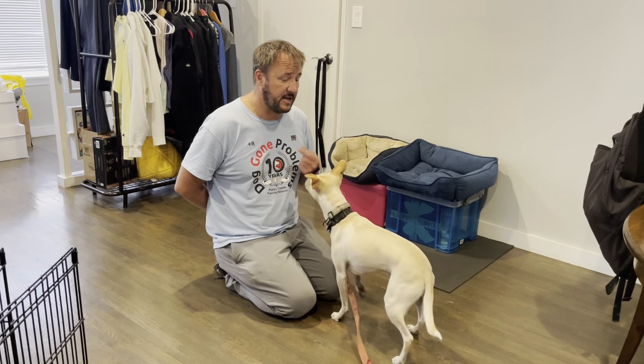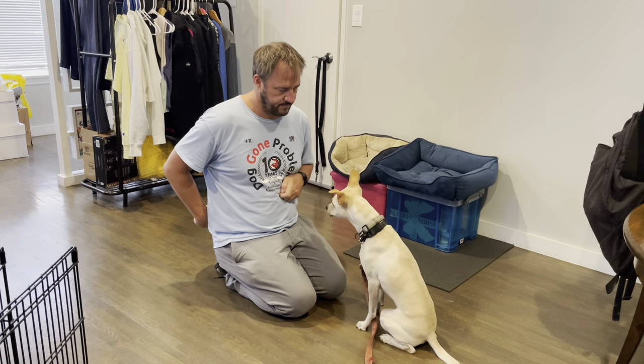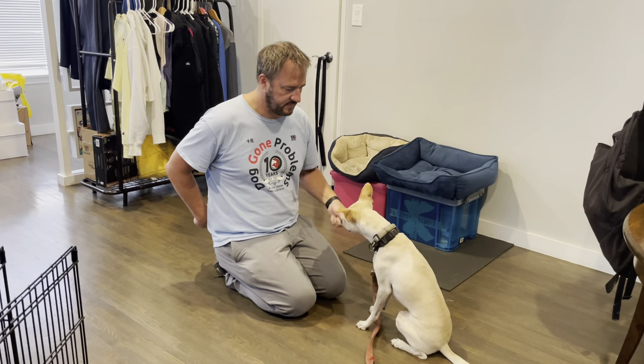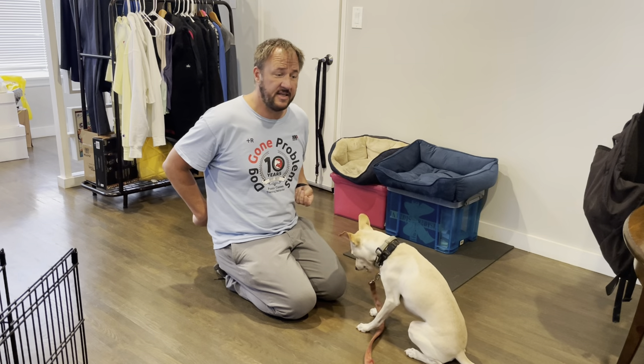You don't have to put him in a sit, but I'm going to just to make it easy. So he looks at it — yes — and if he's staring at the treat hand, put that hand behind your back. Yes, and then he gets a treat. All I'm asking is for him to look at it. You don't have to put it on — yes — and it goes away. I say yes for looking at it, then it goes away, then he gets a treat.